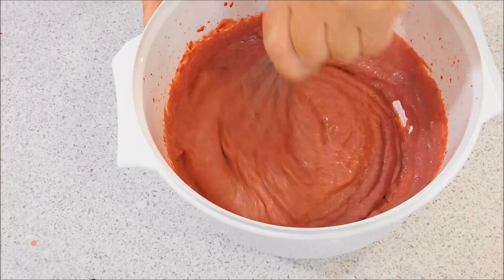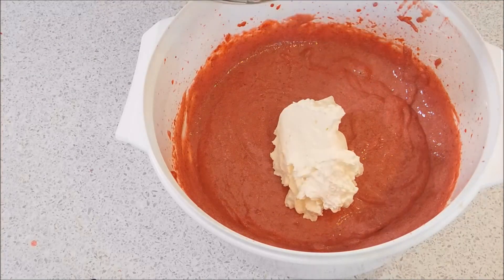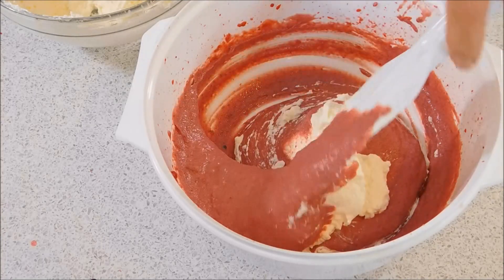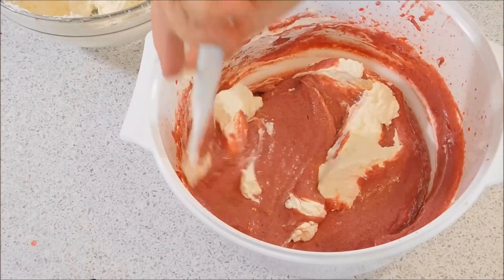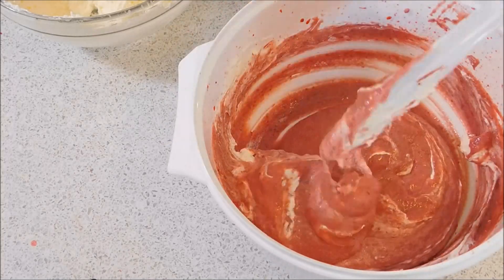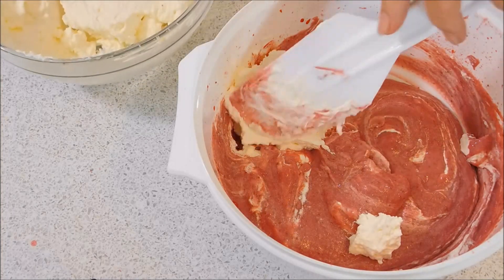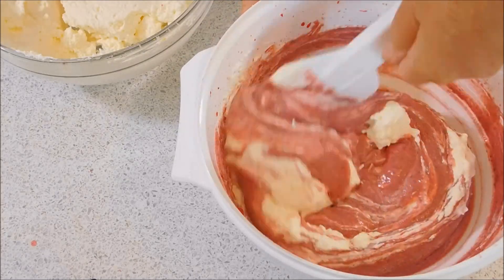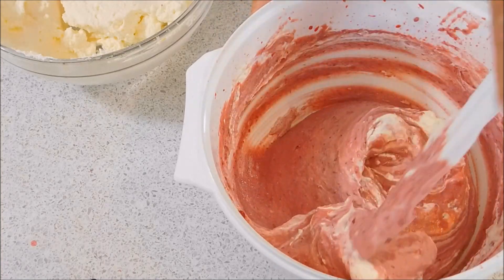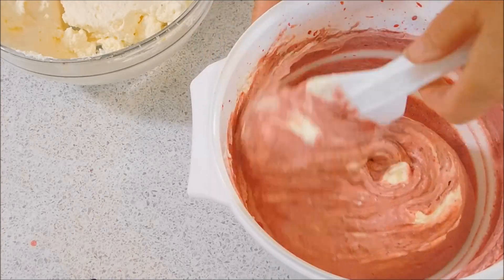That's nicely aerated. Now we're going to lightly fold in the cream just in stages — just fold it in. Keep folding to retain the air in it so you get a nice light strawberry ice cream.